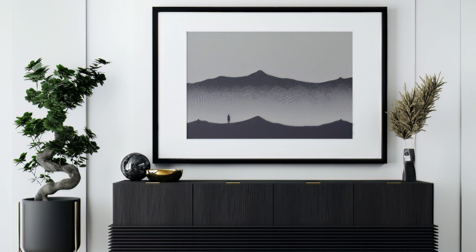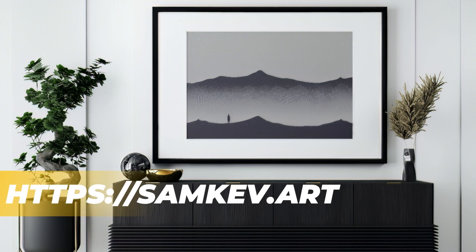Visit https://samkev.art to purchase your own Silent Observer today.